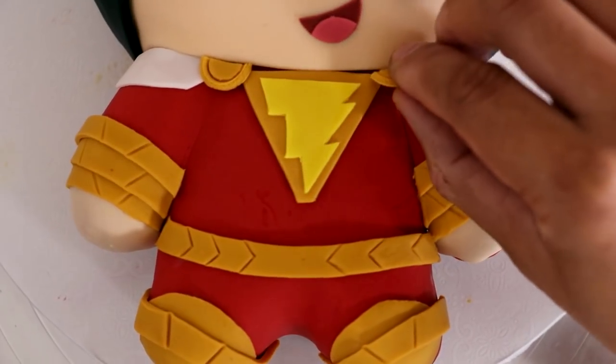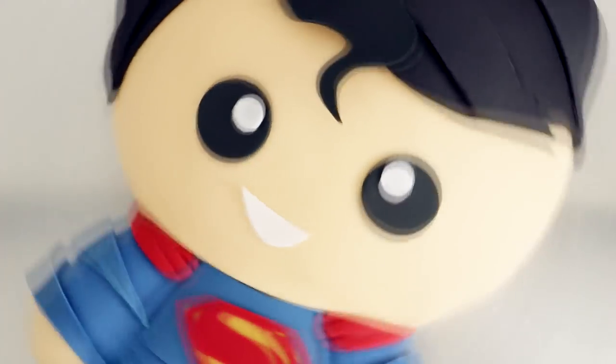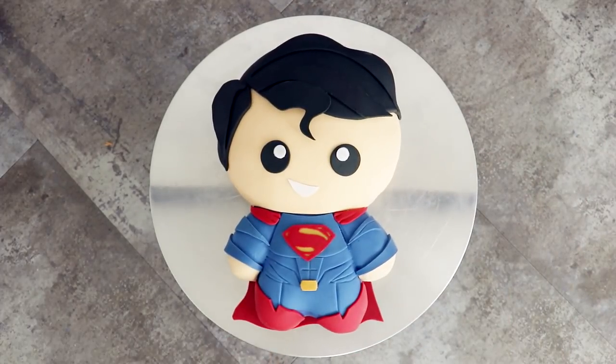On this channel, you've seen me make a Shazam cake, you've seen me make a Superman cake, but I've never showed you how to make a Super Shazam cake. Today, that changes.